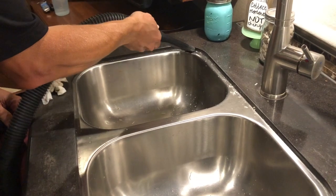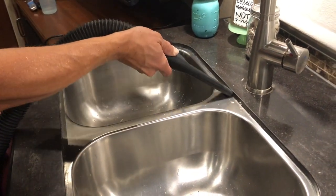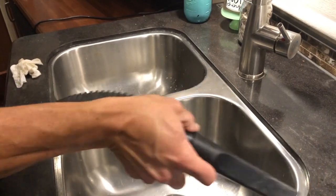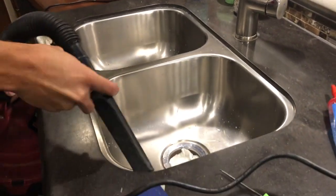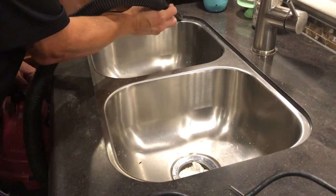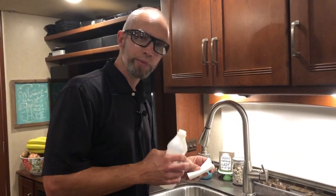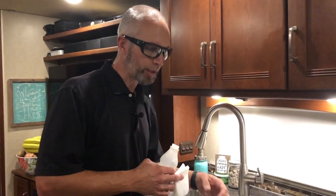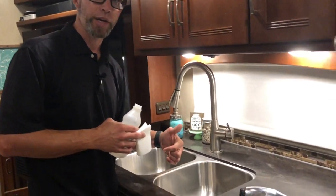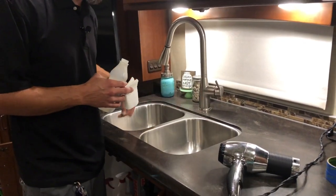We used a shop vac to clean up any more debris that was left behind and any gunk that was left in the cracks. Then I'm going to use some rubbing alcohol to clean off the area, and to ensure that it's dry, I'm going to use a hair dryer to dry up all around where we're going to put the silicone.